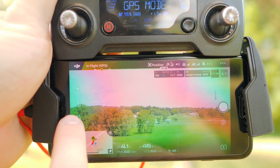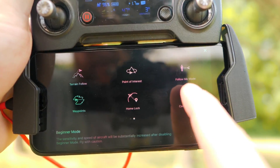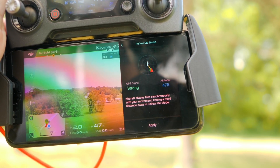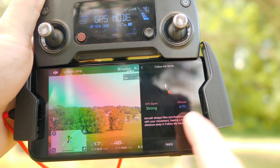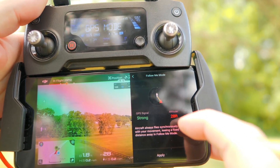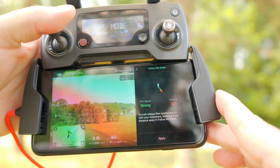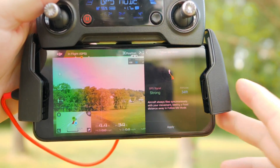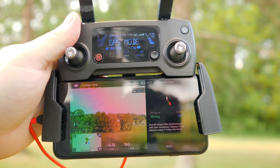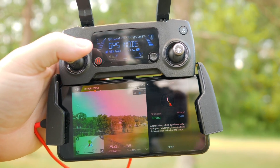Just like any other mode, go to the icon, swipe over to the second page, and you'll see Follow Me mode up in the top right. Click on that and it says 'aircraft always flies synchronously with your movement, keeping a fixed distance in Follow Me mode.' Hit Apply — but the thing is, you have to be within a certain altitude of 30 meters. If you lower the altitude you'll see it turns red; in my case at 28 feet it's red, but at 33 feet it turns blue and can be activated. A pro tip: you can start at this higher altitude and then lower it using the left stick — the Mavic will continue to track. You just have to be at that minimum altitude to start.